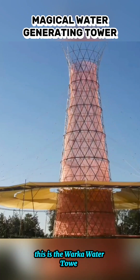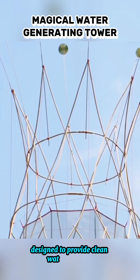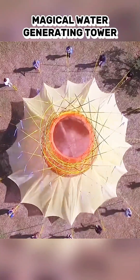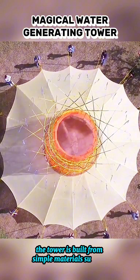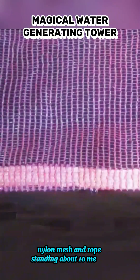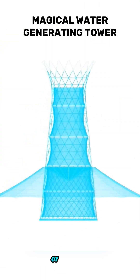This is the Warka Water Tower, a water harvesting structure specifically designed to provide clean water for rural communities in dry regions of Africa. The tower is built from simple materials such as bamboo, nylon mesh, and rope. Standing about 10 meters tall, the Warka Water Tower operates without any machines or electricity.